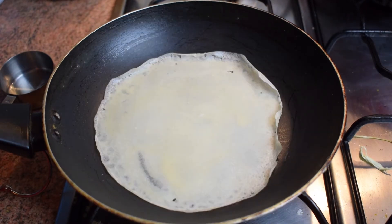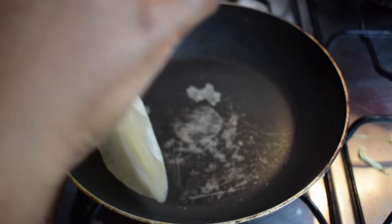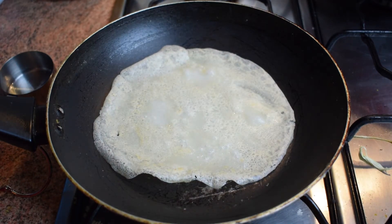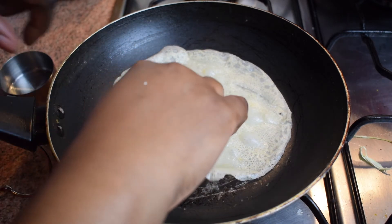Lift it up with your hand and turn it on the other side, then cook it for about 10 seconds. And that's it. Put it on a plate and spread a bit of oil on it because it sticks.